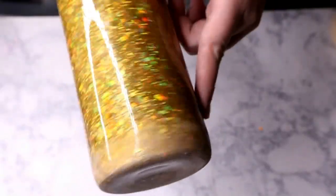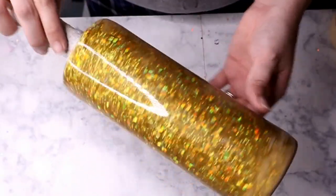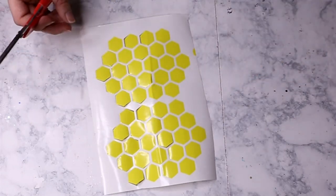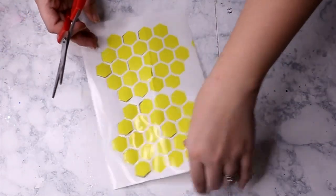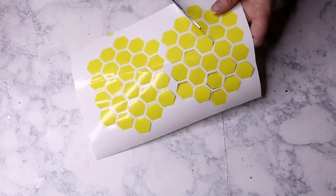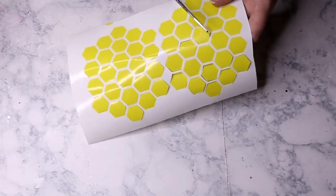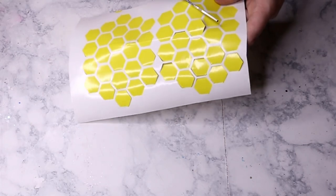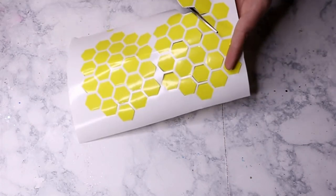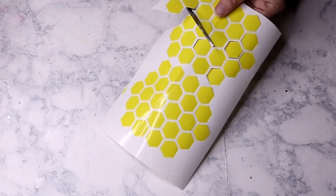Once your epoxy has a chance to cure after about eight to twelve hours, you are ready to sand. As you can see, I didn't really have to do a lot of sanding — I really just focused on the top and bottom rims, then did a light scuff of the rest of the cup, and we were ready to move on to the decals.